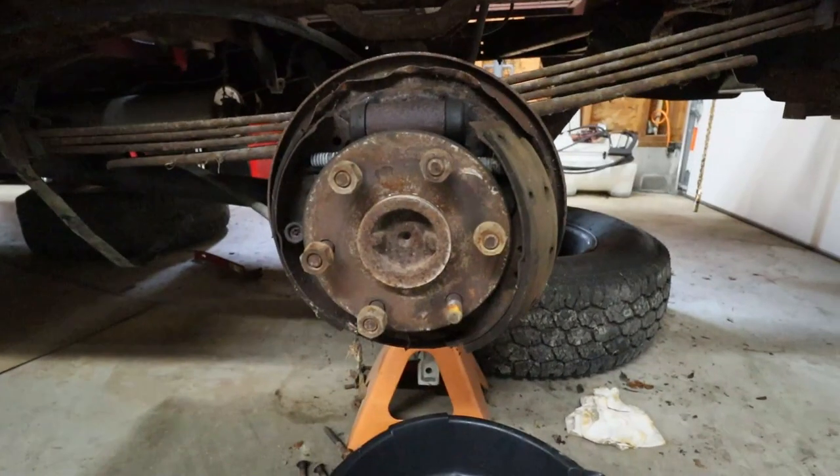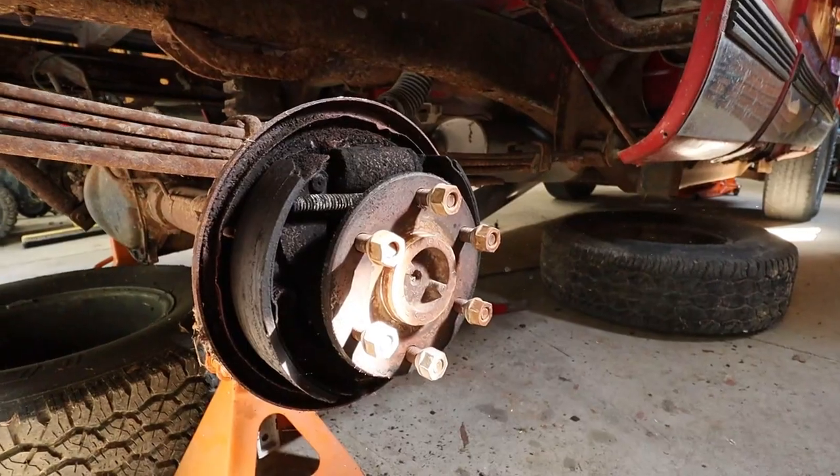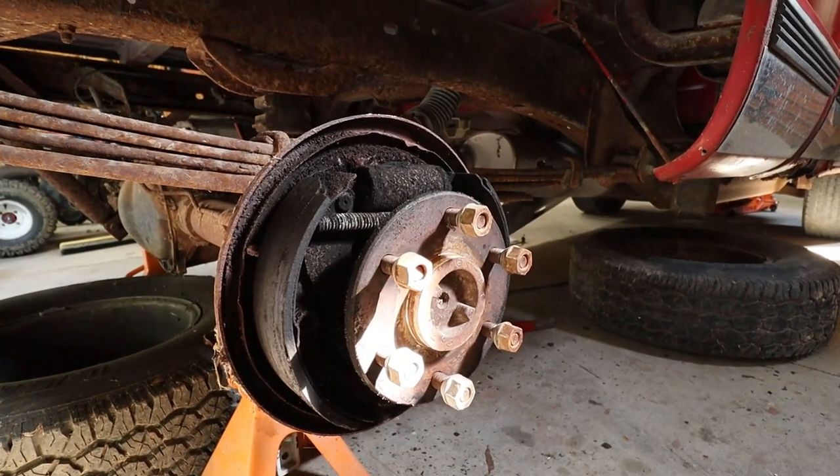So we're gonna see if, with a battery in it and all the electrical done correctly, it shall turn over. First though, I gotta do brakes on this. I'll admit — your boy Mike is not very good at drum brakes and I am NOT wanting to do these. I absolutely hate drum brakes, but nonetheless they have to be done.